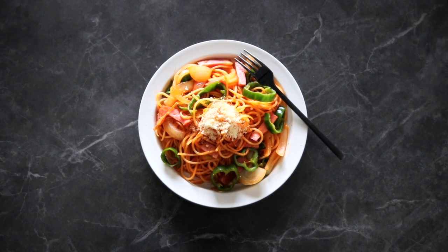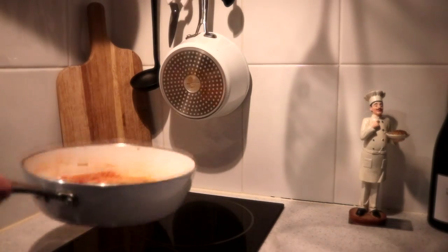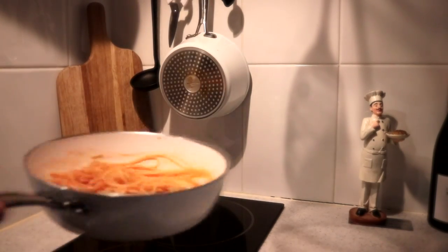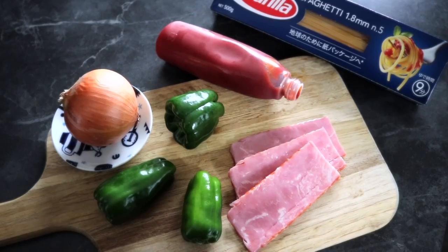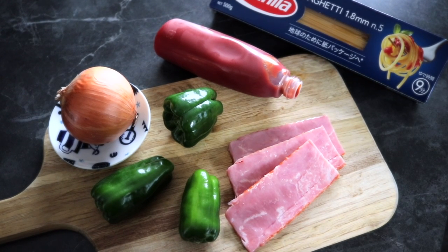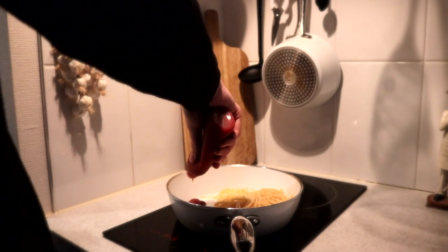So about the background story of Napolitan — it's named after the Italian city, but the recipe originated in Japan. The reason why we use ketchup is because back when this recipe was created in a hotel in Japan, tomato sauce was very expensive. The real juicy tomato sauce was expensive, but ketchup was available, so the chef decided to use ketchup instead.